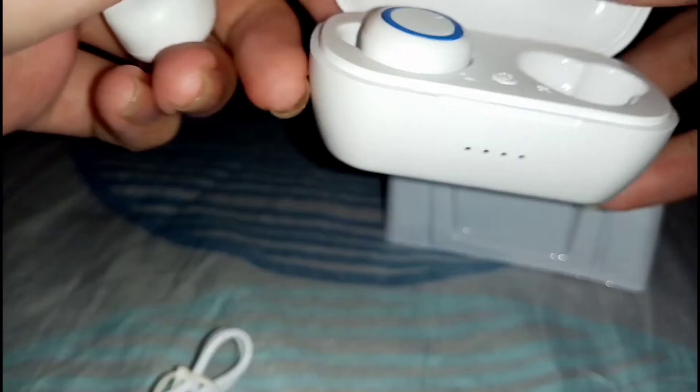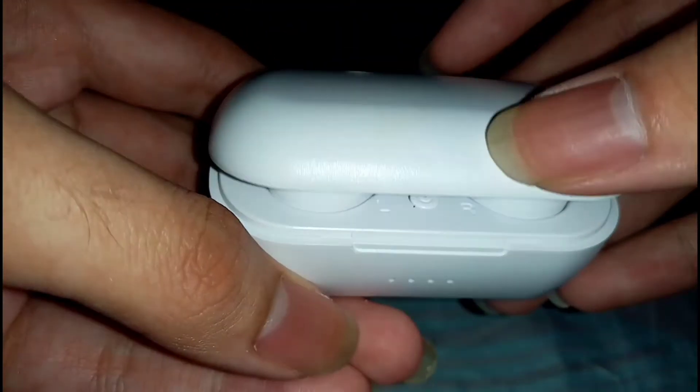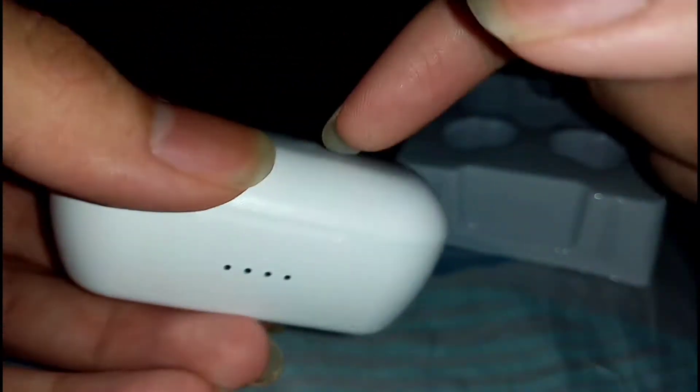Here are the two earbuds themselves. As you can see, they pretty much look identical to the Google earbuds. I'm going to plop them in — right there — plop the other one right there. And voilà! Now let's close the lid and it will click. Basically it isn't magnetic — very sad for the price.